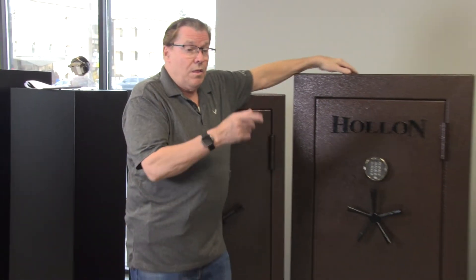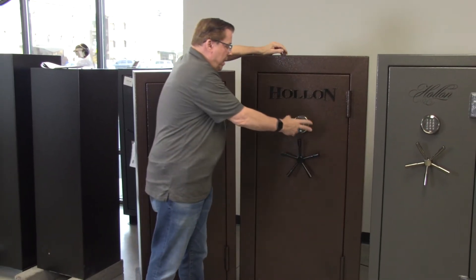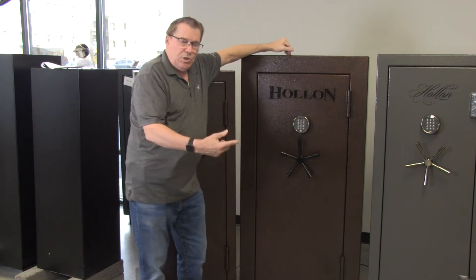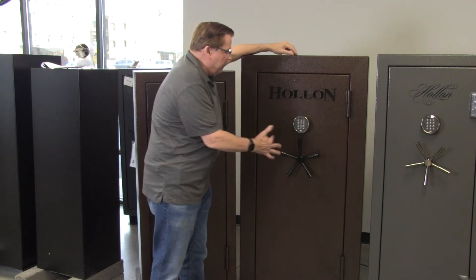Hi, I'm Die Hawley, the Safe Guy, Sales Manager at SafeandVaultStore.com. Here today to talk about the Holland Dominion 22 gun safe. This gun safe features a fantastic S&G high security digital lock. It's a type one series, so a one-in-one-million chance of defeating it.